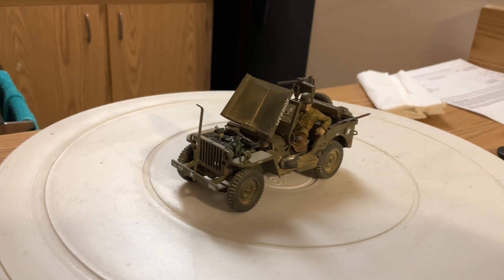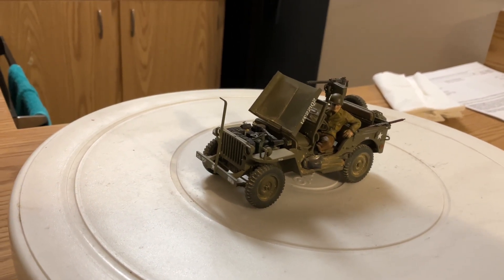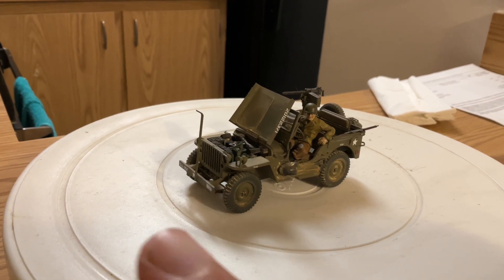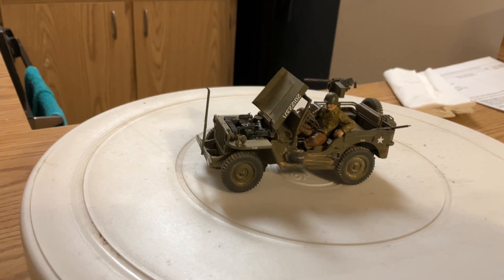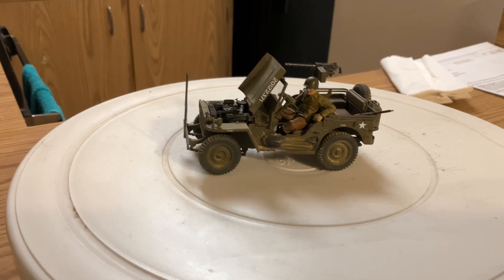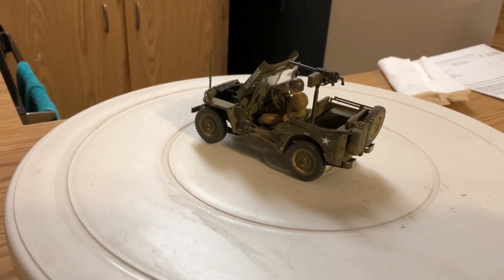They also give you two different styles. You can do the one with the hook, or you can do the one with the actual trailer hookup, where you can pull another Jeep out of the mud or out of a ditch if it gets stuck.